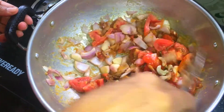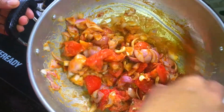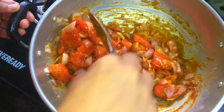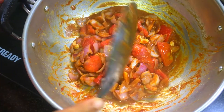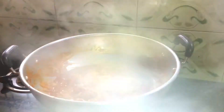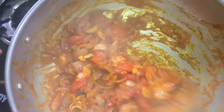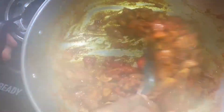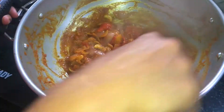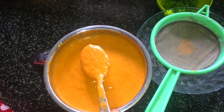We'll mix it like this. We'll mix it with the oil. Now let's put the rice on the side of the rice.